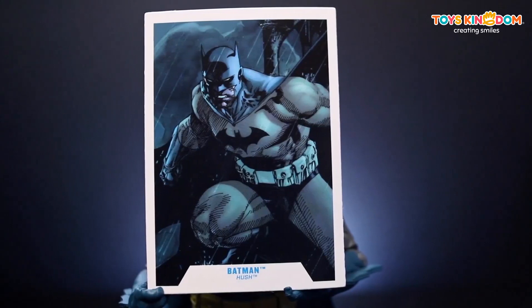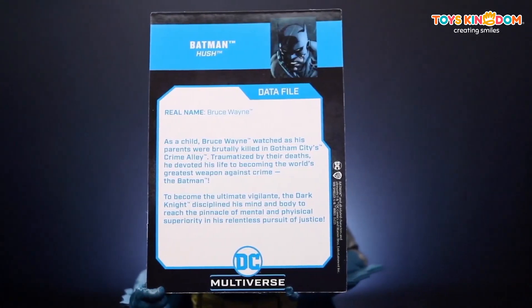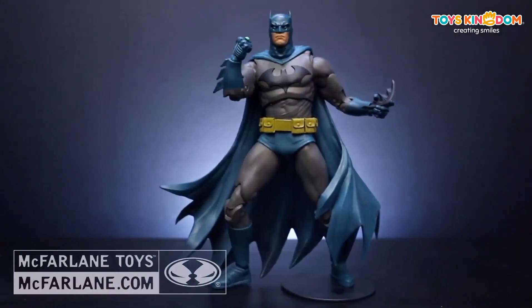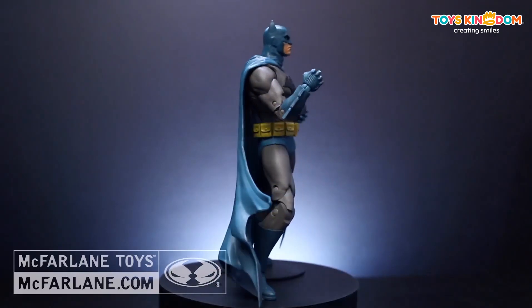This figure also includes a collectible card with comic art on the front and a character biography on the back. Visit McFarlane.com to collect all of your favorite McFarlane Toys DC Multiverse figures.